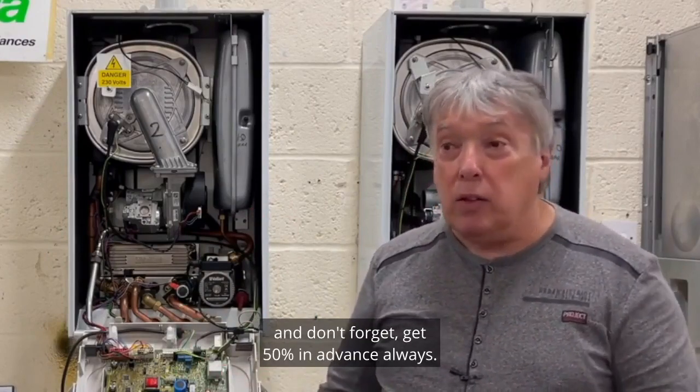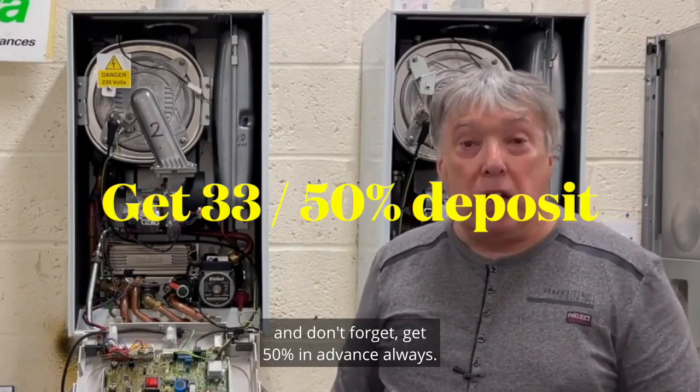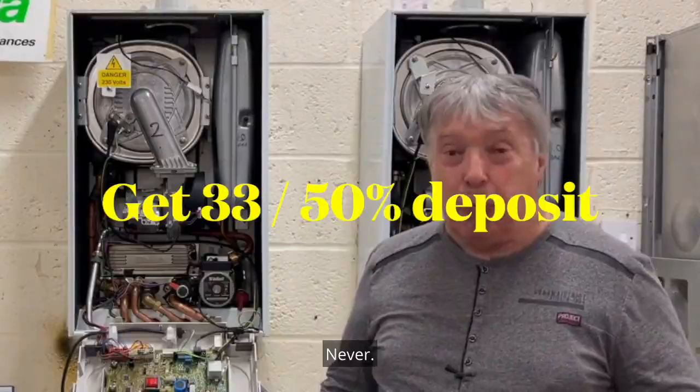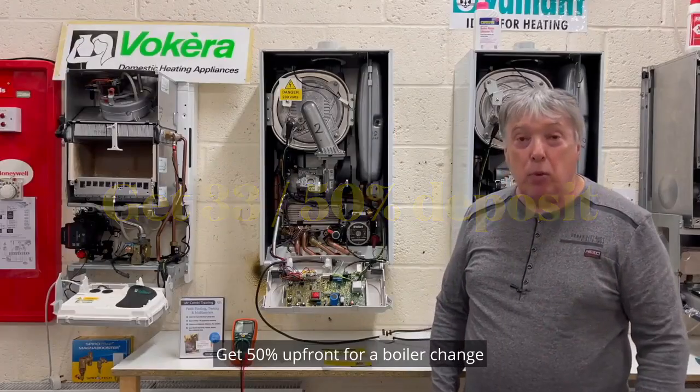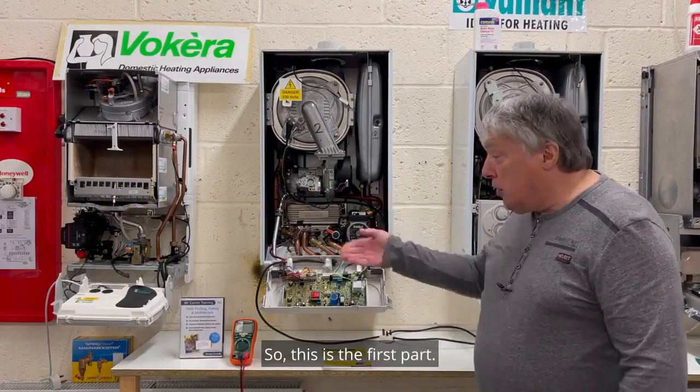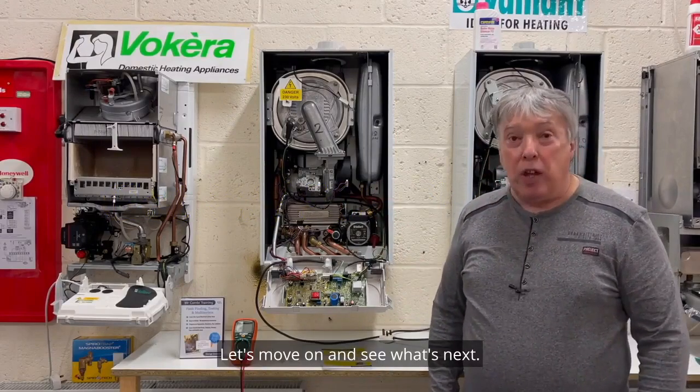The customer probably hasn't had the correct service — they haven't called a good factory-trained engineer, or somebody has just left it and left it until the boiler has choked itself up. All we can do is give them an estimate for a new one. And don't forget — always get 50% in advance for a boiler change or any other major repair.